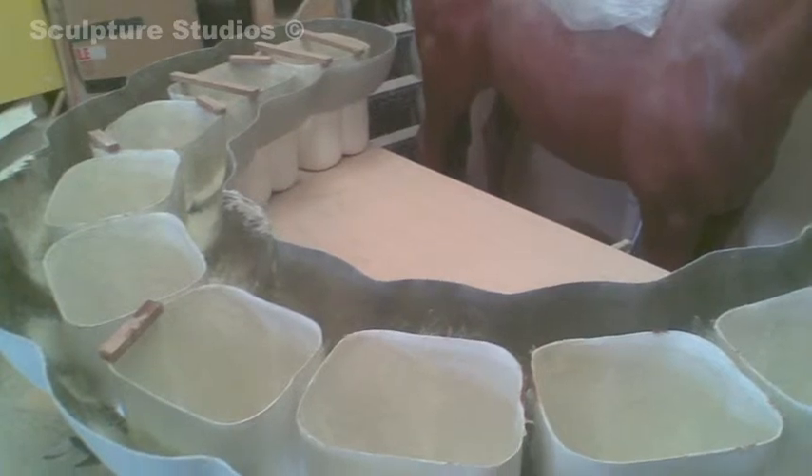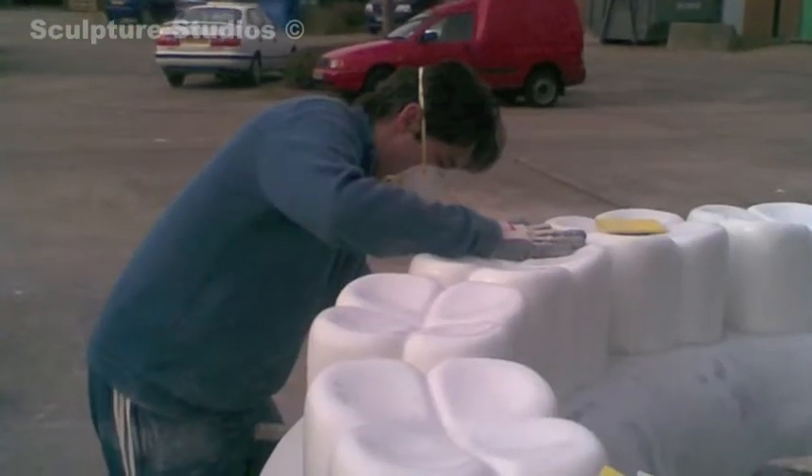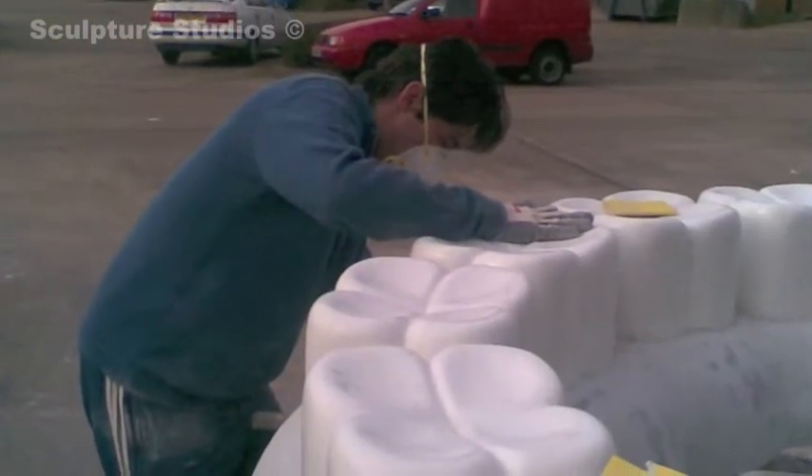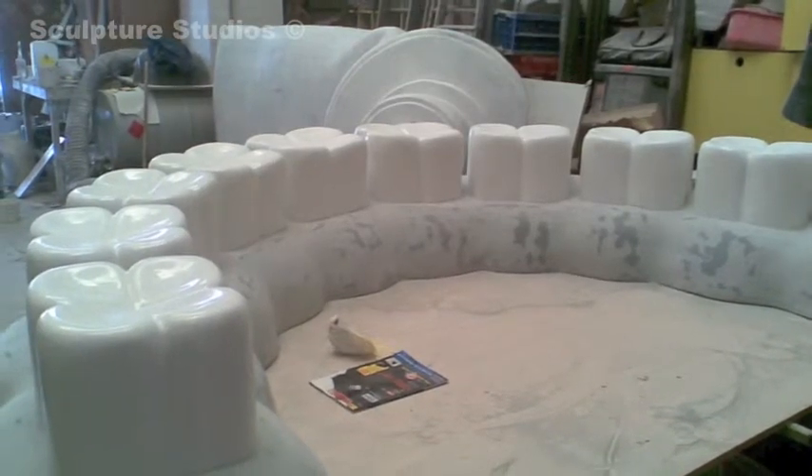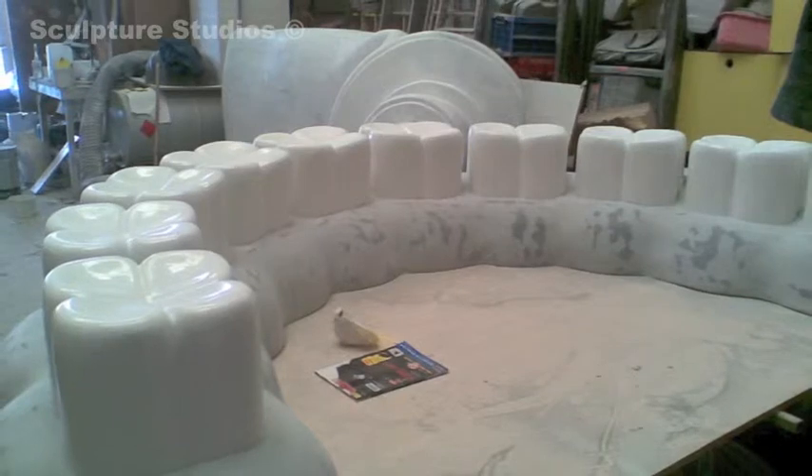Now as normal when using fibreglass, it does take time to achieve a lovely finish, so we used etching primers, primers and top coats. But I think everything worked really, really well in the end and I think the client is very happy with it.